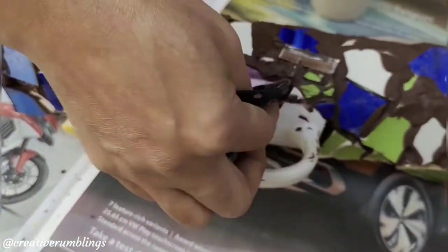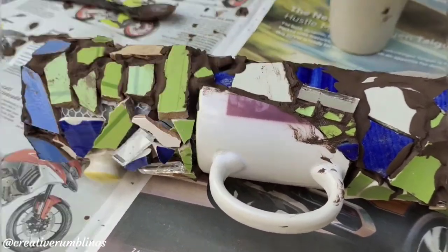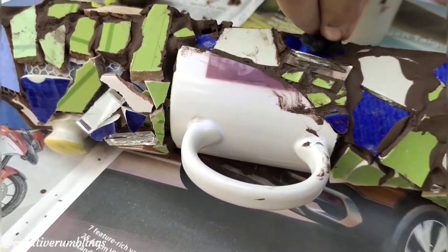After grouting, we need to clean our mosaic and let it dry. Use a soft wet rag over the tile pieces gently to remove any grout on them.